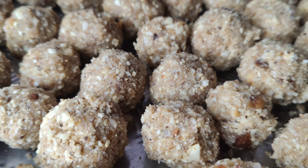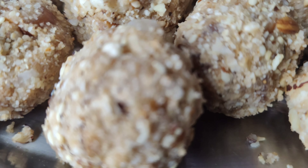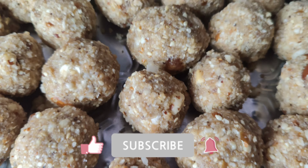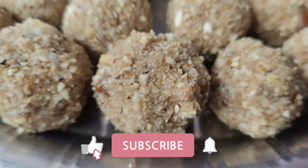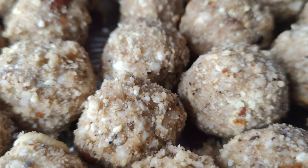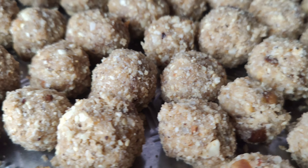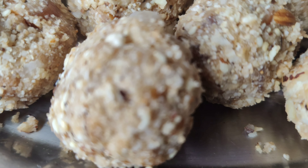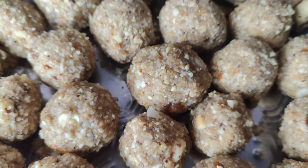The texture is very good. You can store it safely for 6 months. I will show you more in the next video.